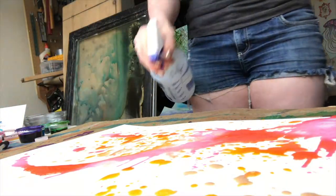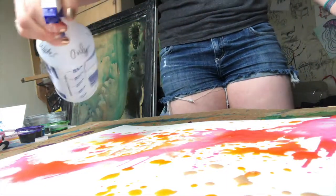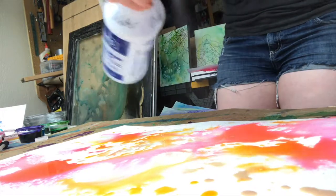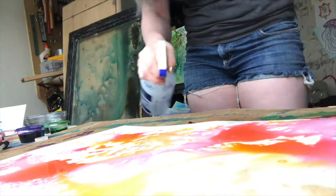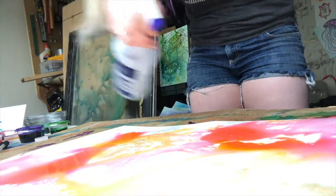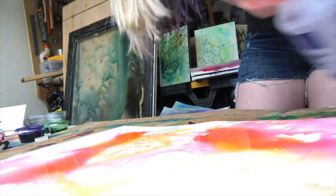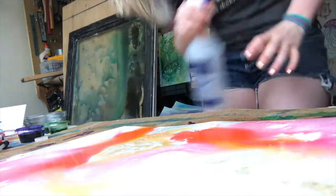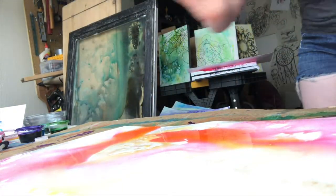I've got my handy water bottle filled with water, and this is what I like to use to disperse the color. While the application has been pretty random, this part helps bleed the colors together — this is where we get our color blending, which is super fun, and this is what causes the artwork to move.